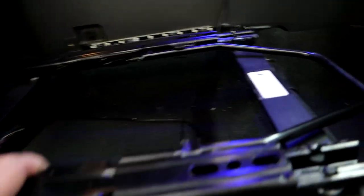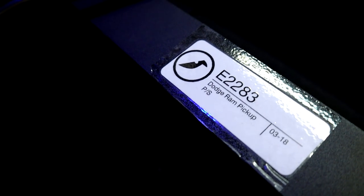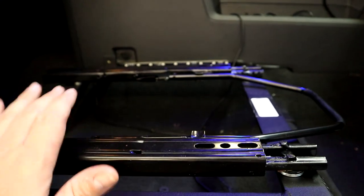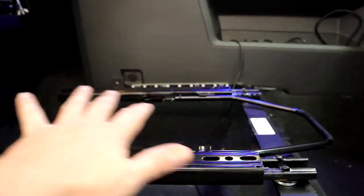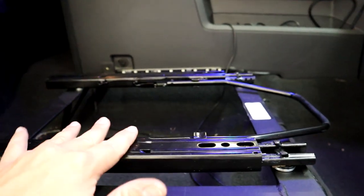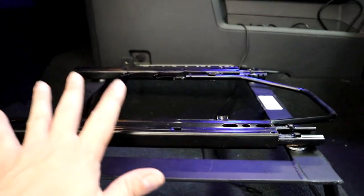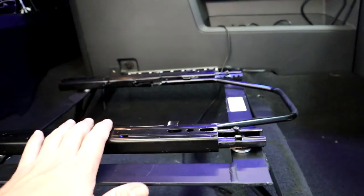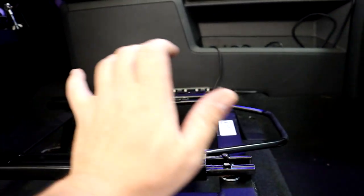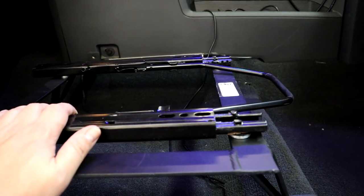These are the Corbeau passenger side seat tracks. They'll give you a lot of options for trying to bolt on aftermarket seats. You may have to make your own brackets on top of them, which we're going to talk about next — how we're going to mount these Kirkey seats on top. I want to go this route because I still want to be able to adjust my seat forward and backwards and have some adjustability.